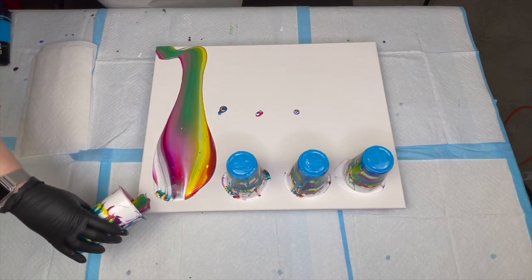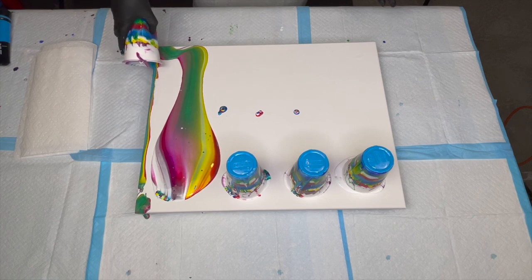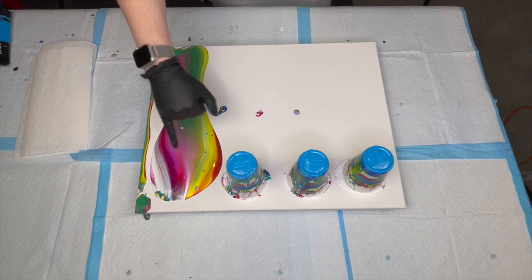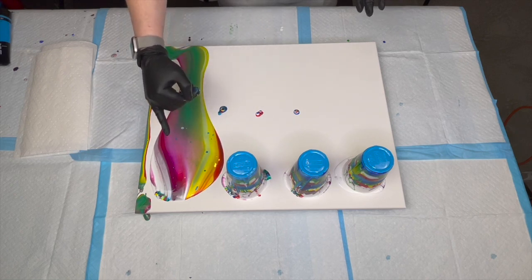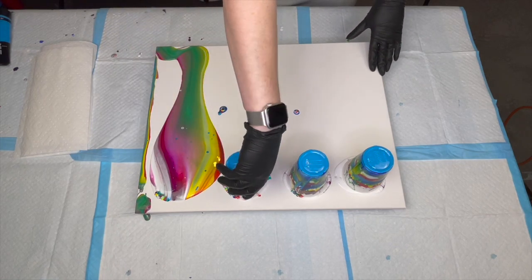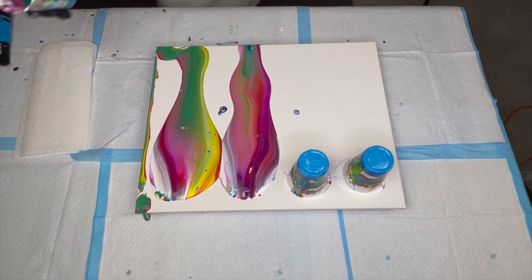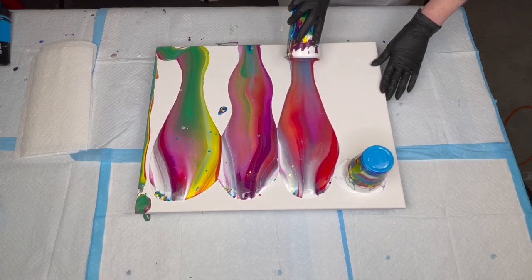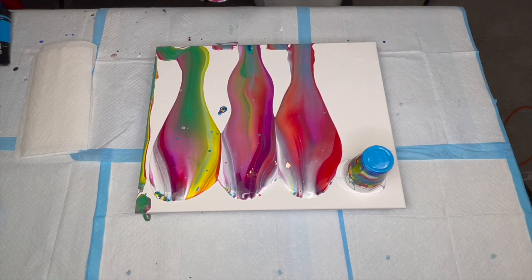Beautiful colors. Doing the edges — that's going to get tilted off so I don't have to worry about that. I wasn't sure which color was going to be dominant, but I'm getting the red, the yellow, the green. That purple has created almost a nice pinkish-purple color. I'm just kind of wetting that part of the canvas. Oh, this looks a lot different than I thought it was going to look.